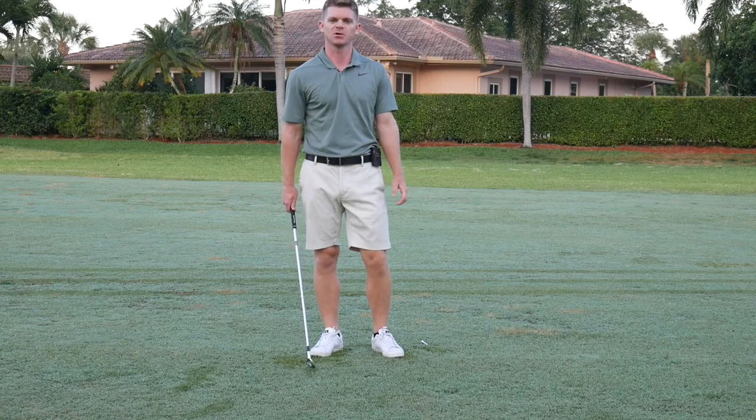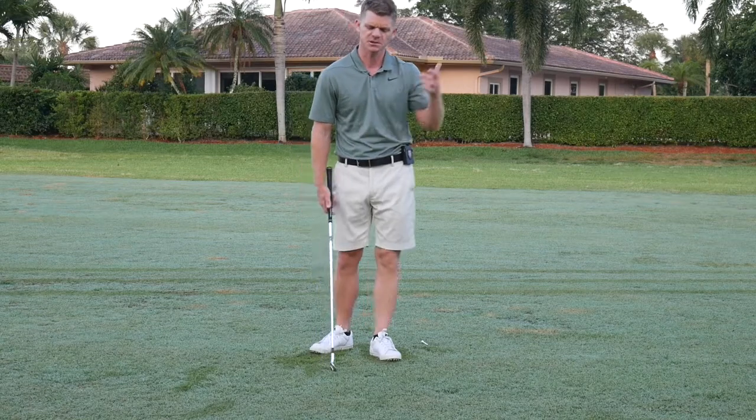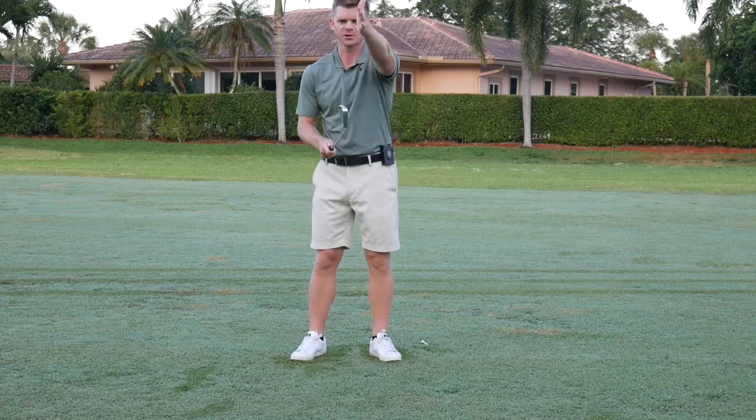How are you doing? I'm Duncan Smith and I'm going to go over the grip today. To go over the basics of the grip first, hold the club out in front of you with the club face vertical.